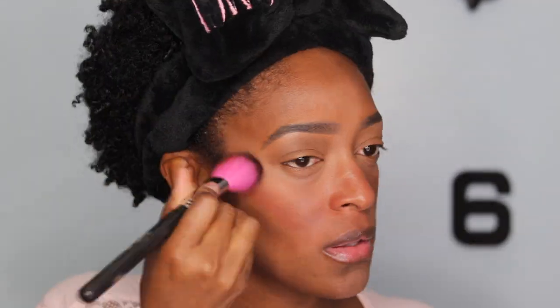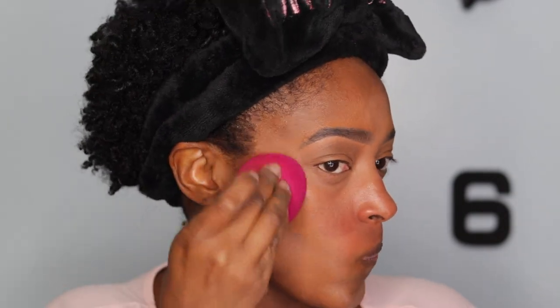Next I'm going to go in with some cream blush. I saw this technique on TikTok one day — you kind of bring it over your nose and all that. I tried it and I actually liked how it turned out. I could have been a little more precise with the blush, but it looked nice underneath my foundation so I'll take it.